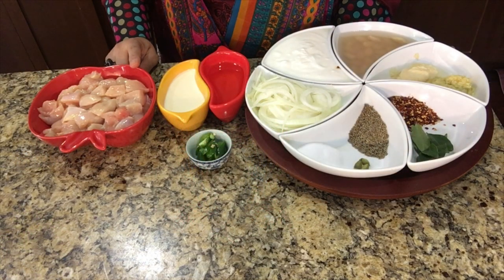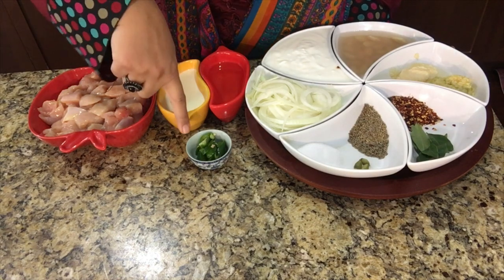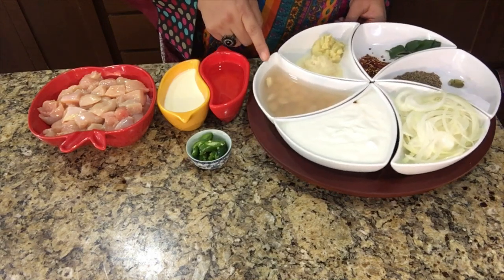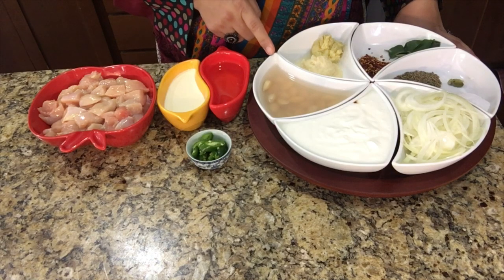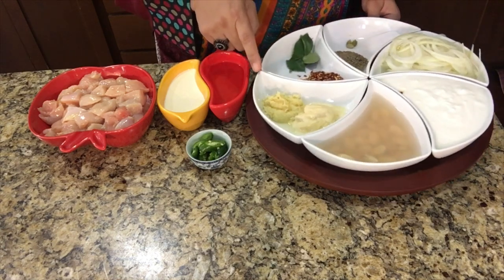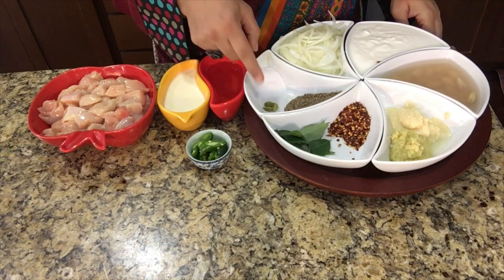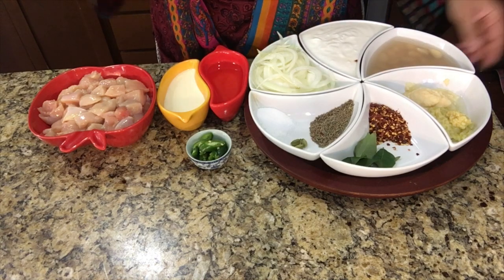We are taking half kg boneless chicken, half cup of heavy whipping cream, half cup of oil, one green chili cut into slices just for garnishing. We are taking one small-size onion cut into slices, one cup yogurt. I took 18 almonds soaked in water — soaked in half cup of water for 15 minutes, then boiled in the microwave for a minute, and then just peeled. We boil them just so they are easy to peel. One tablespoon ginger paste, one tablespoon garlic paste, seven to eight curry leaves, one tablespoon chili flakes, one tablespoon white cumin seeds, three cardamom, and one tablespoon salt. Salt and chili flakes are according to your own taste. So these are the ingredients.